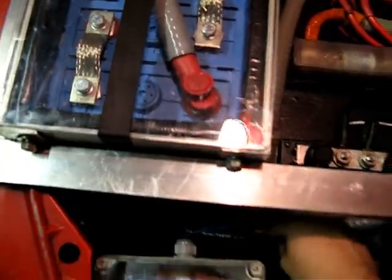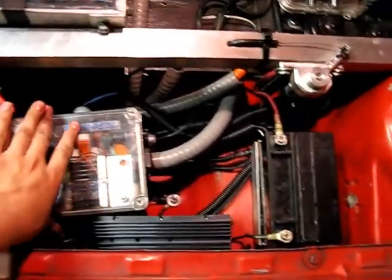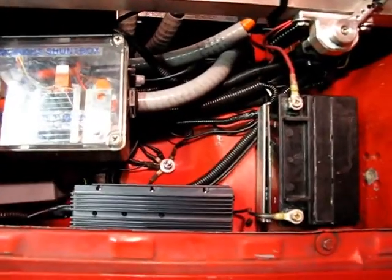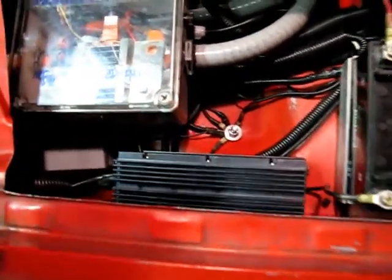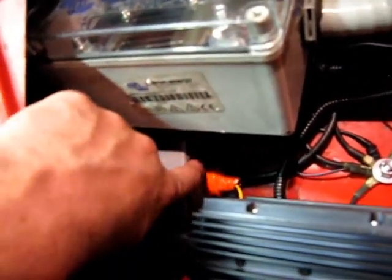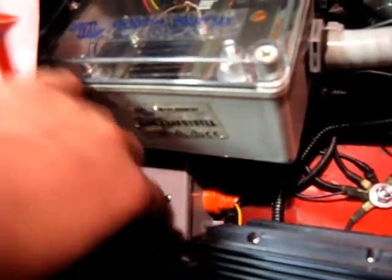We are golden. What that's doing is it's now providing about 13 and a half volts out of this to charge the little accessory battery and so forth. This little box down here — you can kind of see it — is just a regular outlet box with a waterproof seal on it and a little foam in there.